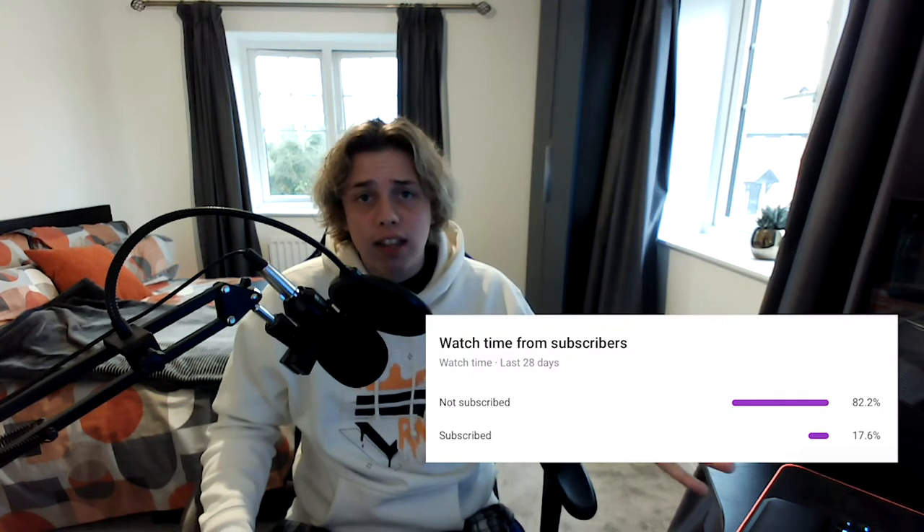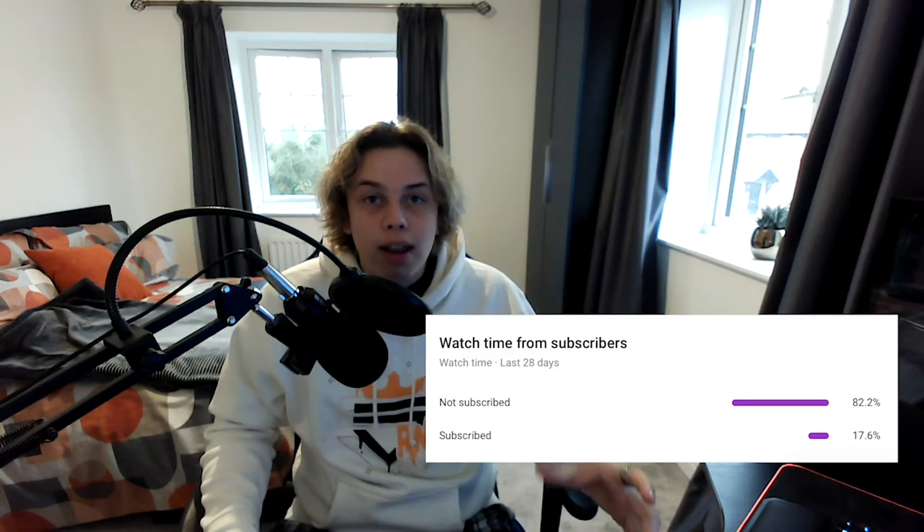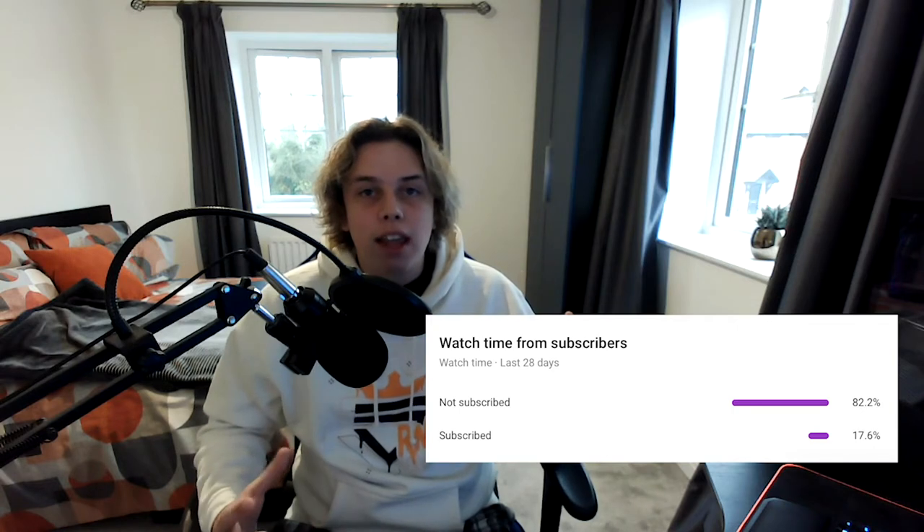I hope you've been enjoying the videos. The last video I put on the screen did really well. Thank you so much for all the views and all the new subscribers we've gained. We're nearly hitting 300 subscribers and that's just great.